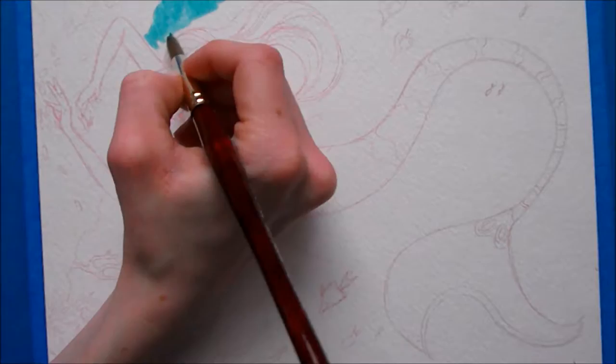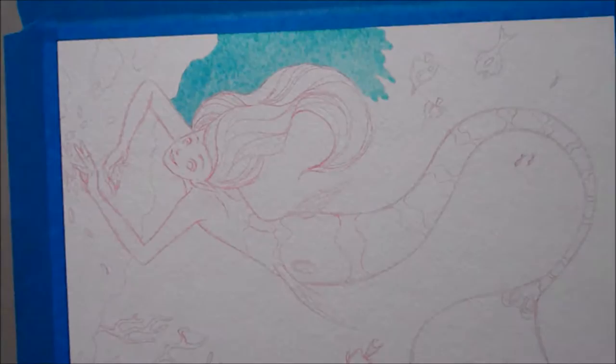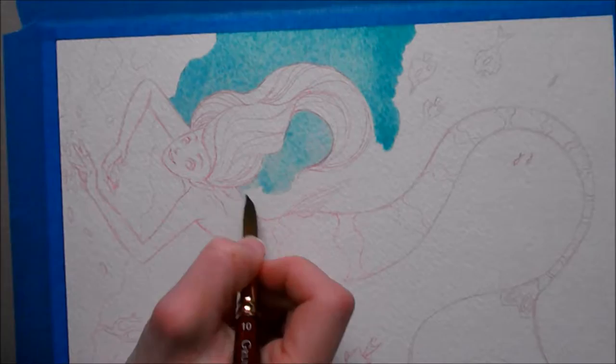Hi guys, so this is a painting of a mermaid. I just got a new microphone so I wanted to test it out. This is the second time I've painted this mermaid. The first time I did her in markers and lost all of my footage because I don't know what I'm doing yet.